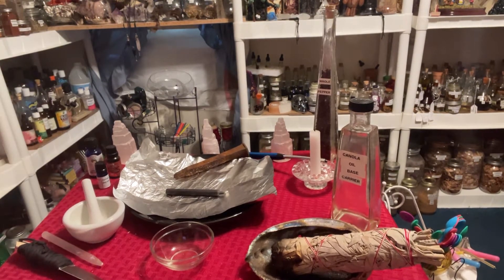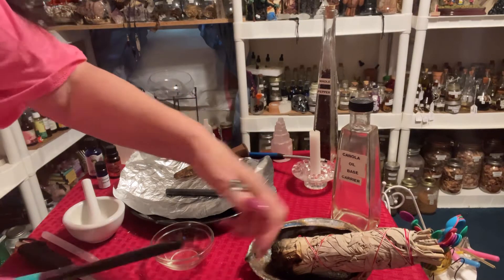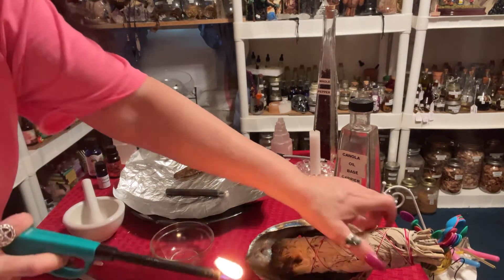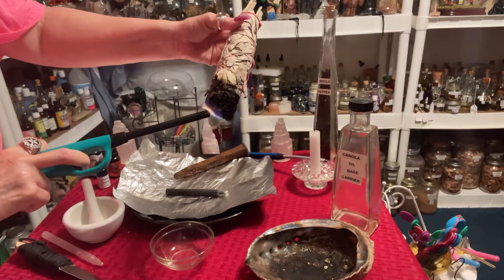Mr. Go Lovin' Light here. This is going to be a working that I will show you how to do. This is a buzz off unwanted person or persons. We are going to start off with cleansing the area.